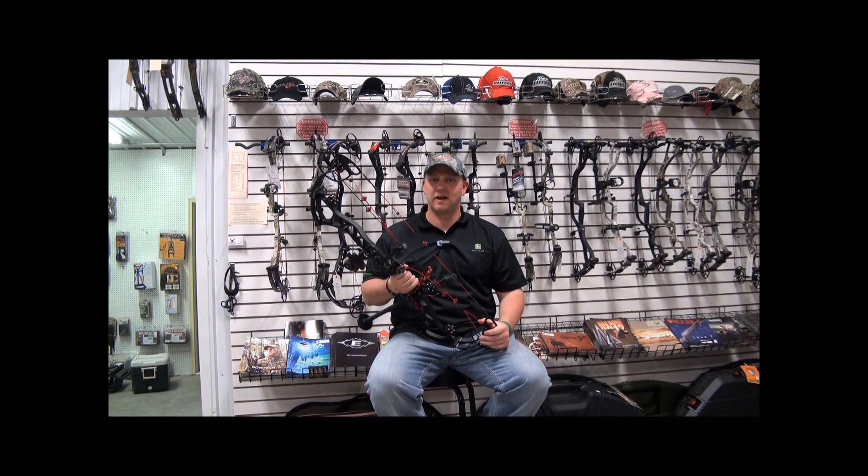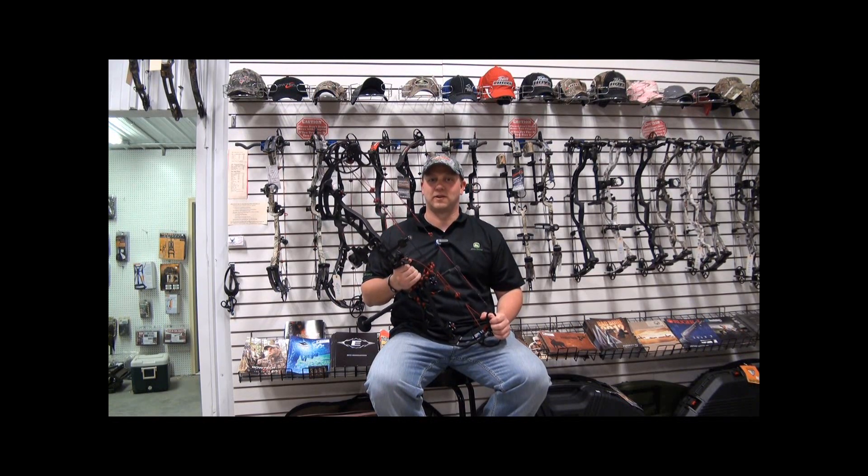Thanks for watching Bones and Broadheads today, and remember when you're checking out these new 2013 bows — shoot straight and shoot often. Thanks for watching.